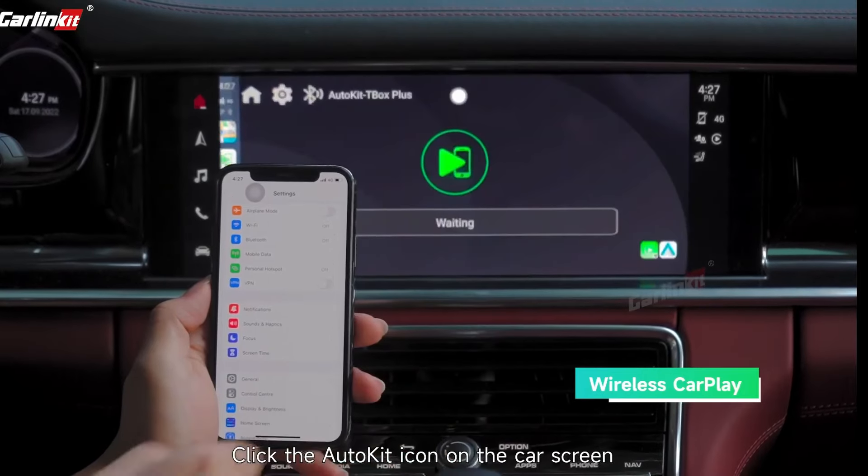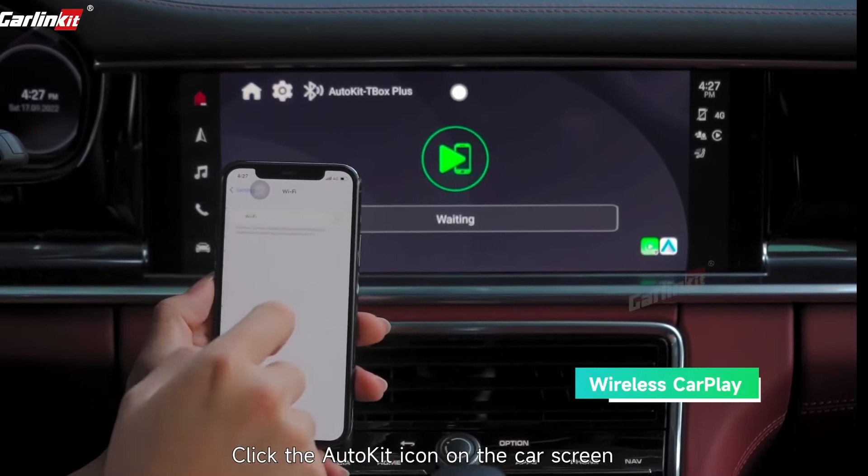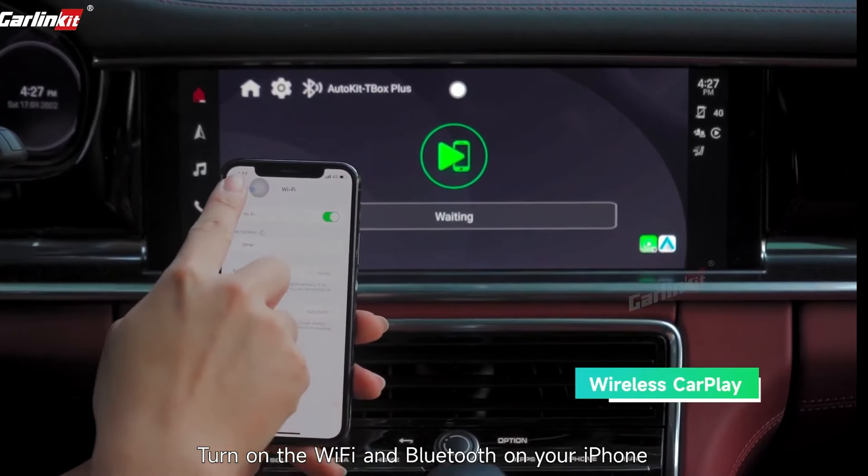Click the AutoKit icon on the car screen. Turn on Wi-Fi and Bluetooth on your iPhone.